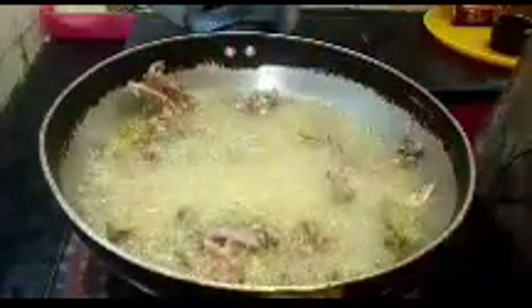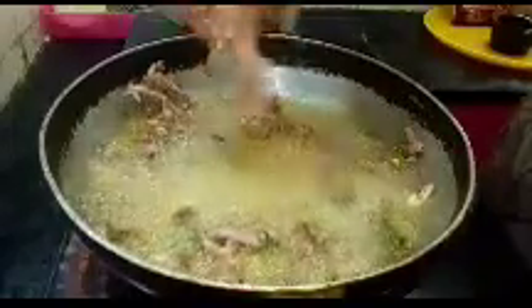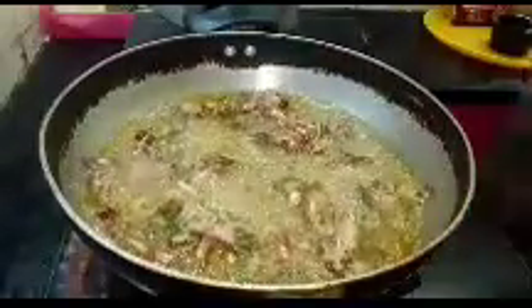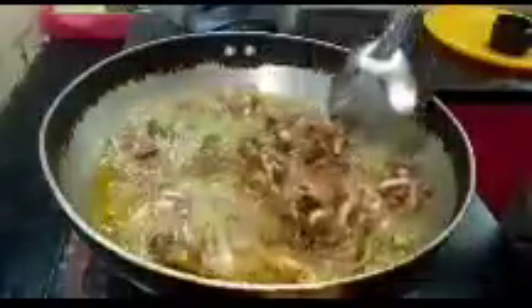Now all the ingredients are baked, and all the ingredients are baked. When you are ready, it will be baked. Don't forget, you can put some egg in it. Now, let's make the egg — some egg in it.